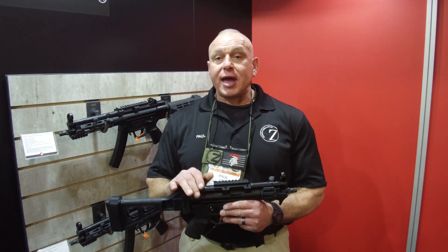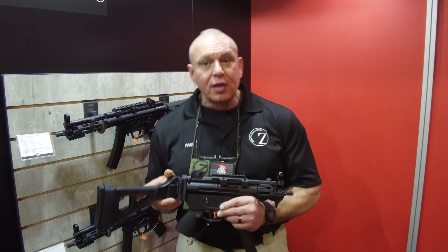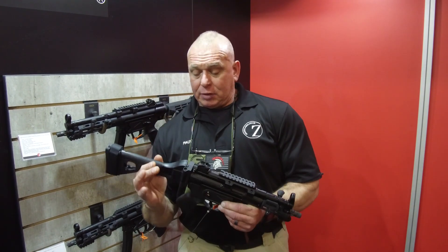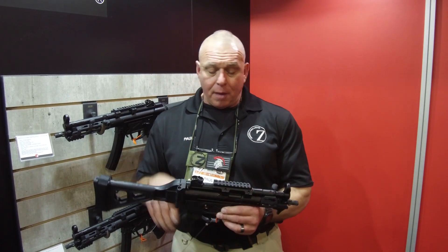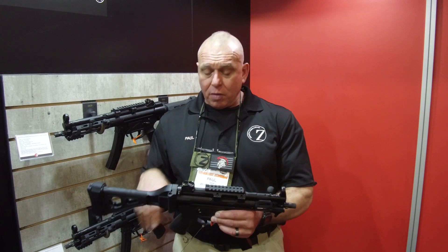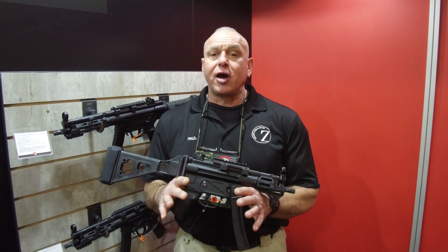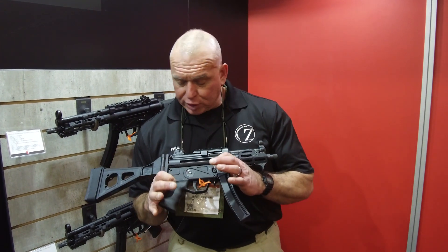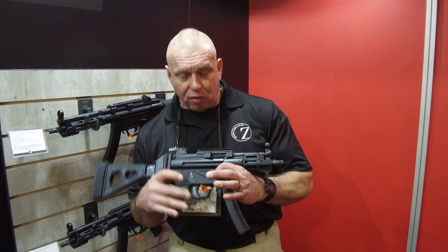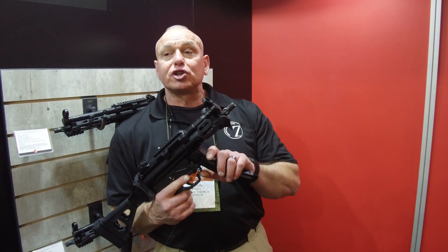We are now offering it with an SB Tactical folding brace for the pistol. And we have a high-quality aluminum Midwest Industries handguard. It does come standard with a Picatinny rail and 30-round magazines. One of the things about our firearms that sets it apart from anybody in the industry right now is we have the original 2-pin lower — it's not shelved — and for the first time ever, the firearm is imported with the original magazine platform.